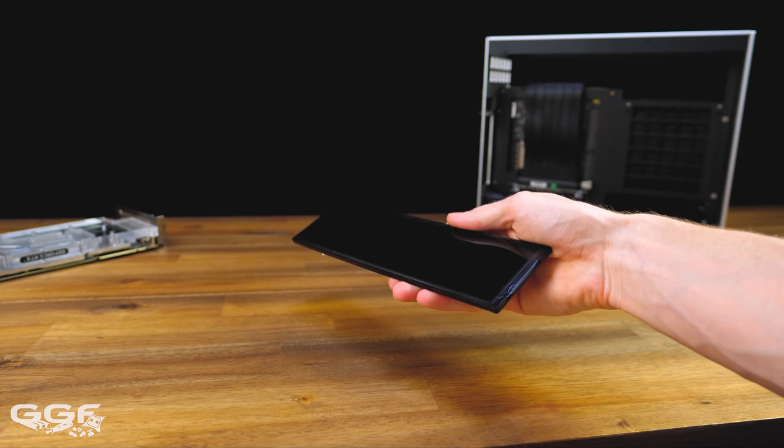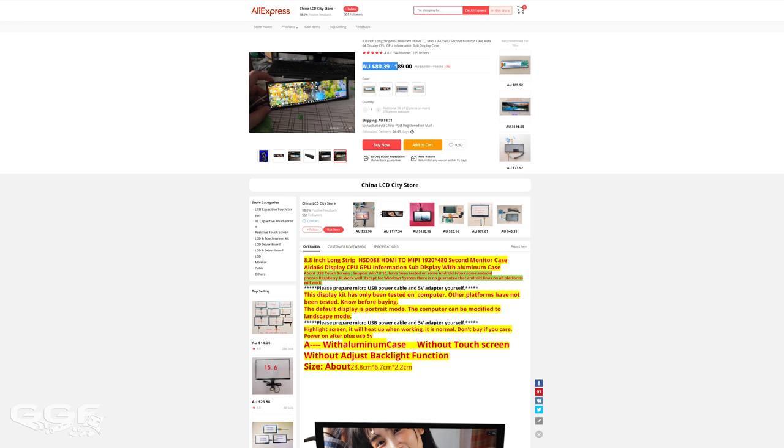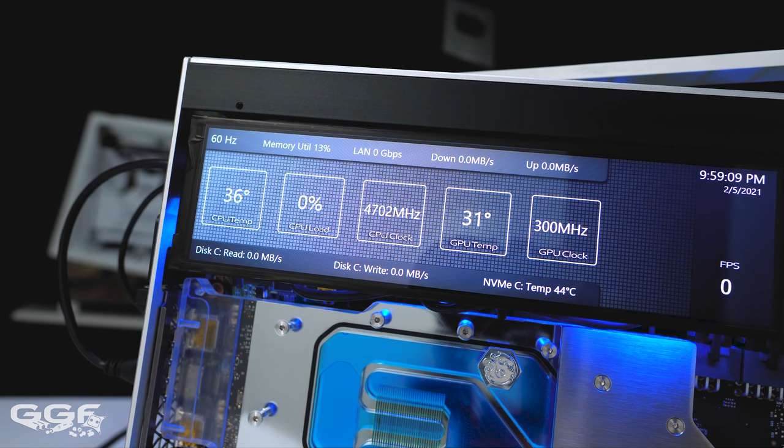The screen I used is an 8.8-inch, 1920x480 display from AliExpress. It's a really nice little screen using the Aida64 custom sensor panel I've made, and I've advanced it since the first video - I've added disc read and write, NVMe temp, FPS, the time, monitor refresh rate, memory utilization, LAN connection and up/down speeds, CPU temp, CPU load, CPU clock, GPU temp, and GPU clock. Very handy the amount of stuff you can put on there.